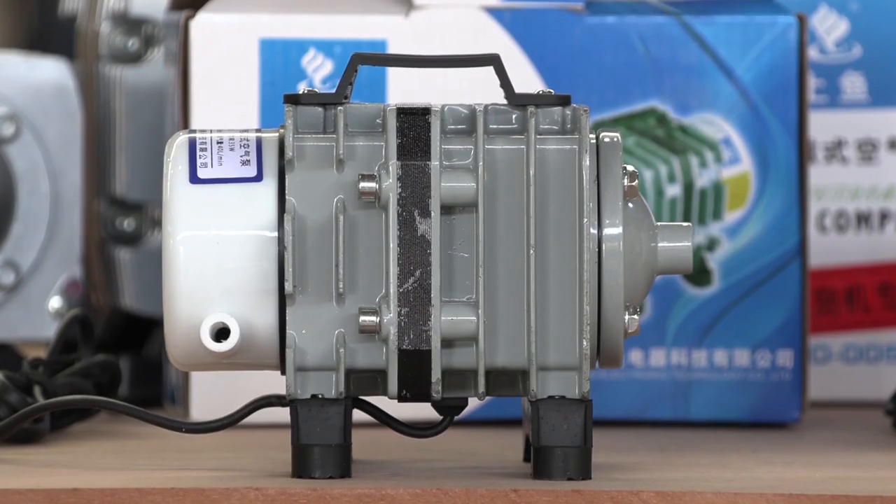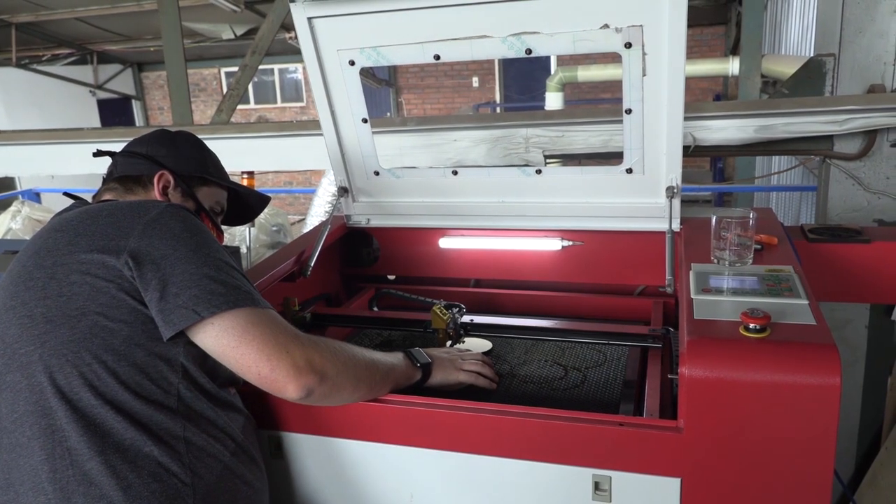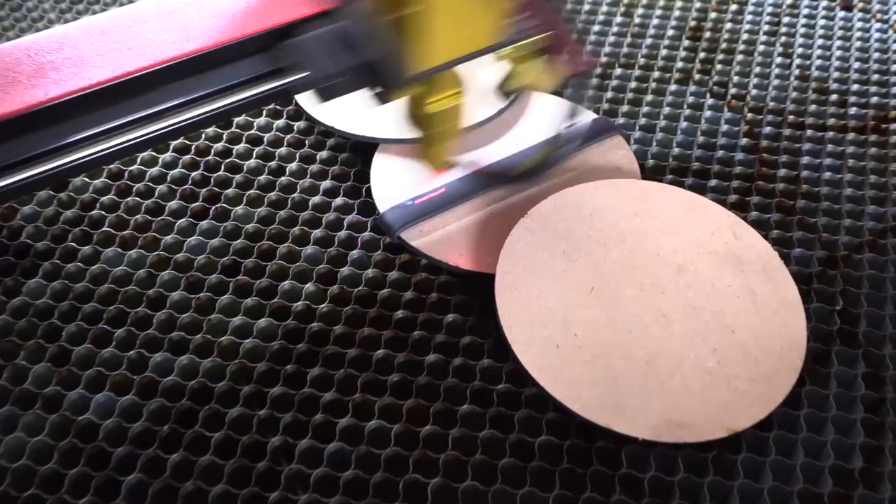This is the 35 watt air pump, which is capable of 40 liters per minute, and is typically used for the desktop laser.